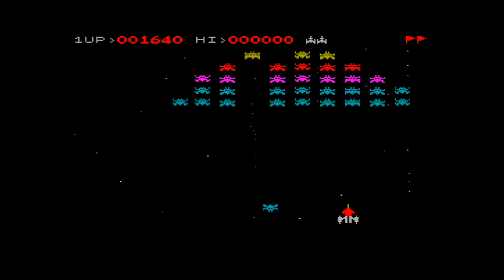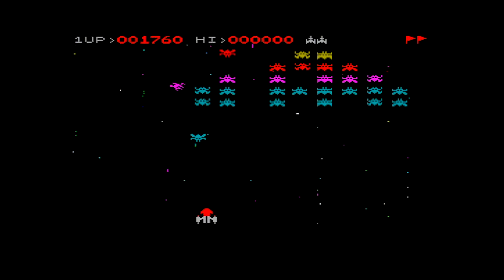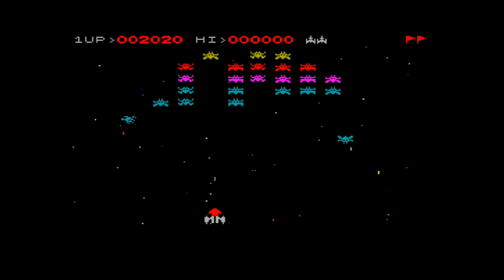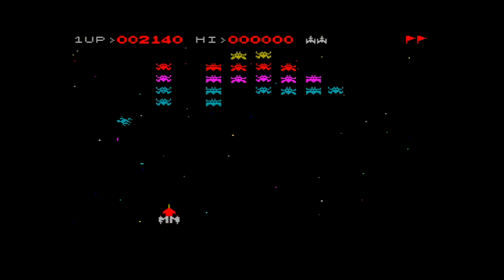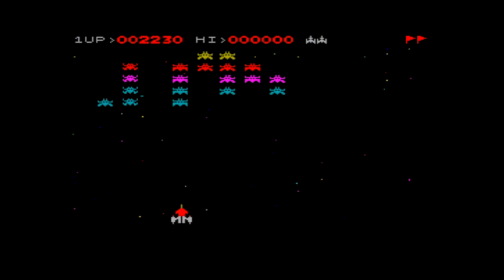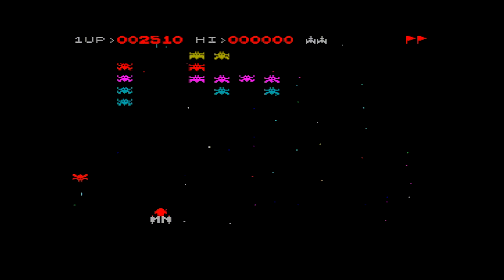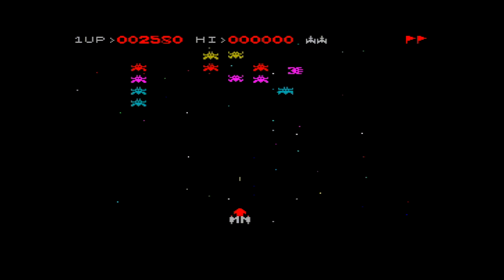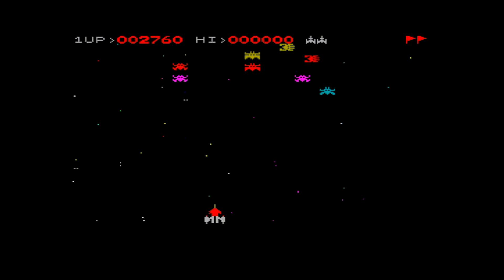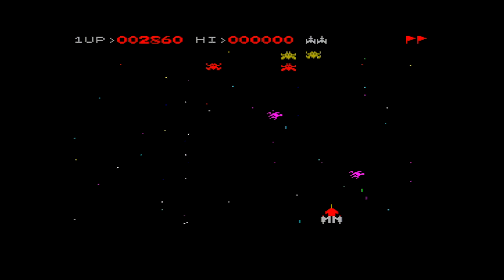Wouldn't it be embarrassing if I got the lowest high score? Wouldn't it be amazing if I got a zero score? Watch the bullets — zero! The high score is zero. By the way, this picture quality is better than the last game we played, which was Chucky Egg, and the reason for this is I'm using the OSSC interface. Watch our last video which talked all about it. The OSSC is the Open Source Scan Converter — I can't quite remember the full name as I'm concentrating too much on this game.